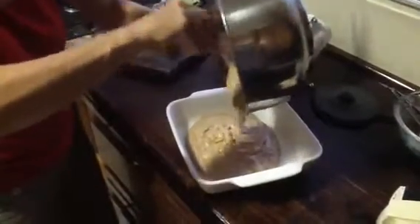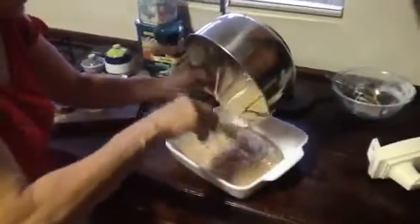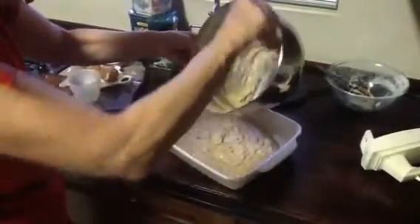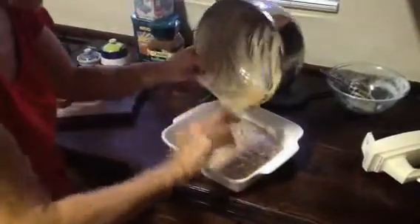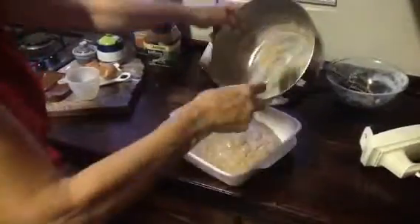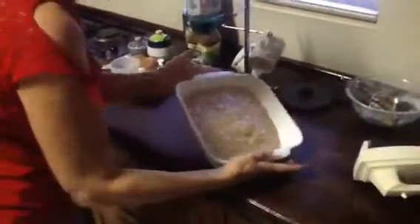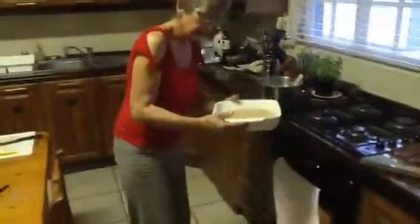One of Granny's favourite dishes, it can be used as a pudding or as a cake. It's so simple to make. Let's not waste any ingredients, try and get it all out. Let it spread evenly — that is what it looks like, now it will just rise into a lovely dark brown pudding or cake.